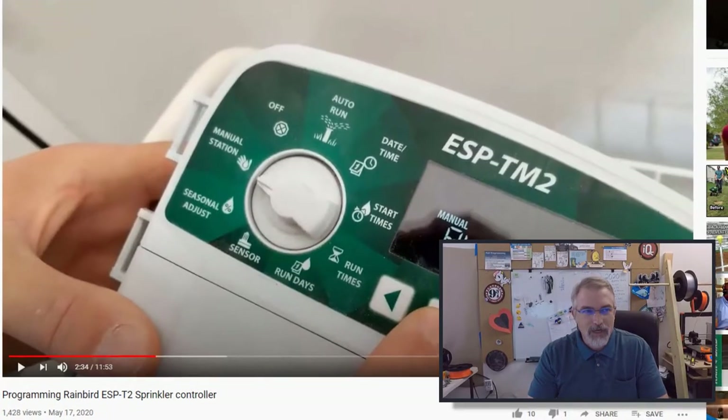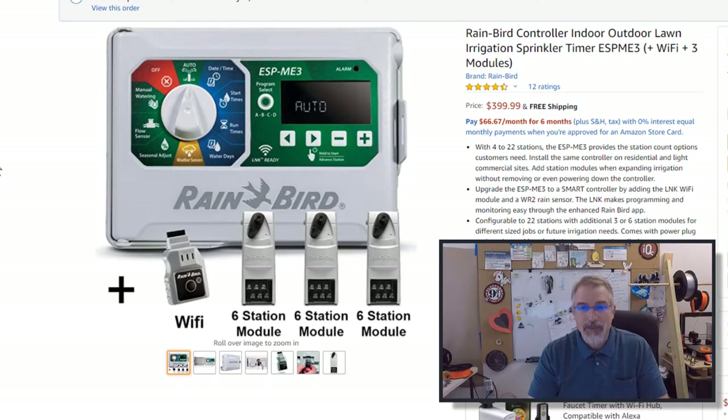What I found was the ESP-ME3 controller from Rainbird. These actually come in different types, so be careful what you're getting. This one retails about $400 with everything in it — the big thing is everything is included. You could buy it with nothing in it, no Wi-Fi, and it can do just four zones, but it's expandable. The version I'm linking to is the one I bought, which has everything included.